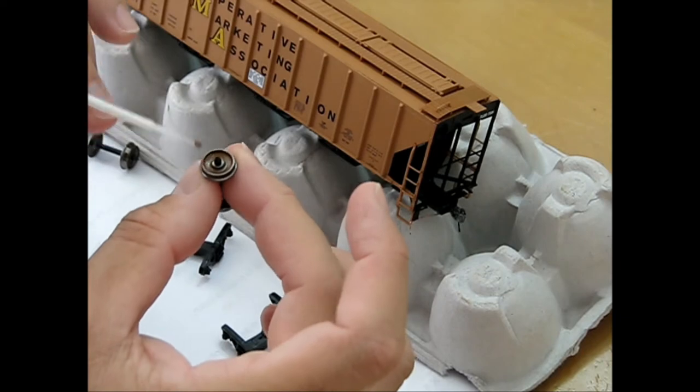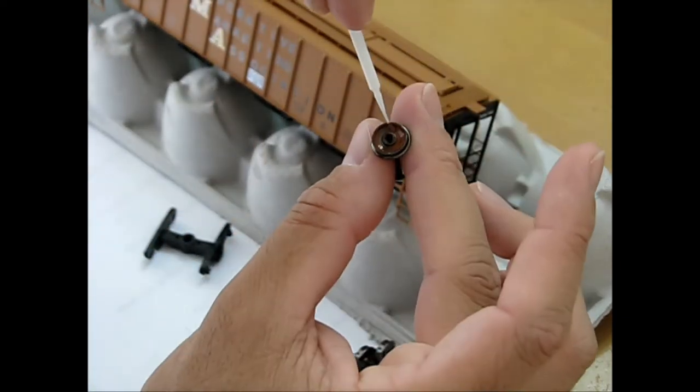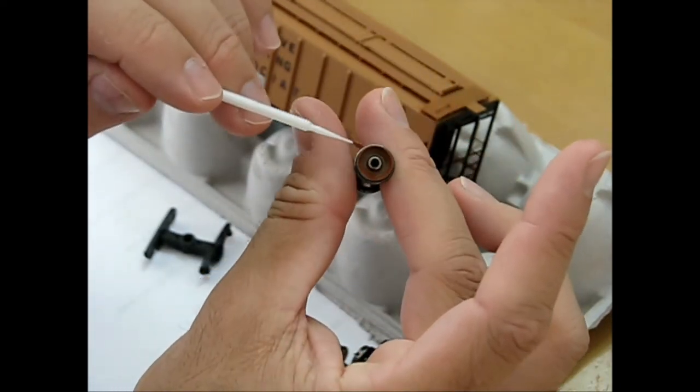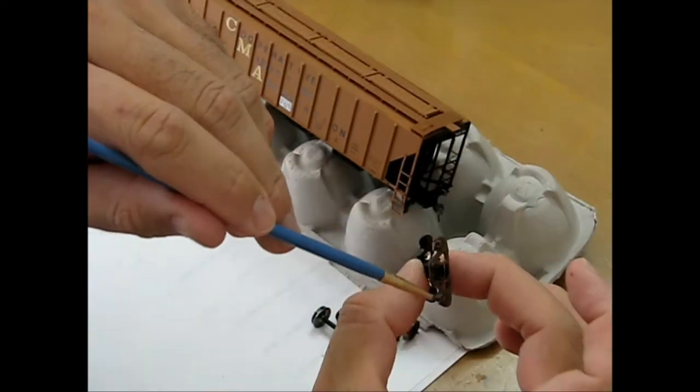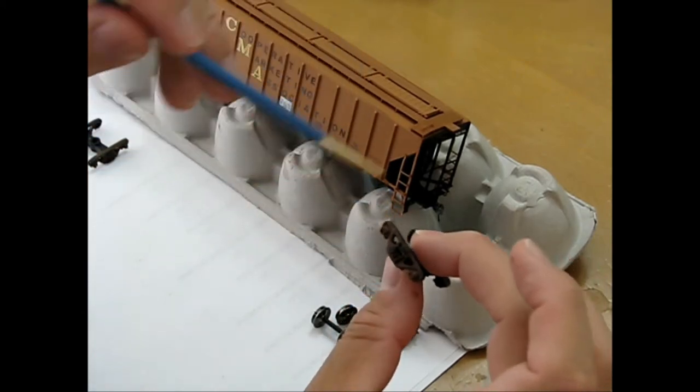A micro brush applicator was used to paint the wheel sets with burnt sienna, giving them an orange coat of rust as per the prototype image. While the wheel sets dried, the trucks were now painted with raw umber, and the bearing caps with a touch of sienna. Then the backs of each wheel set was coated.